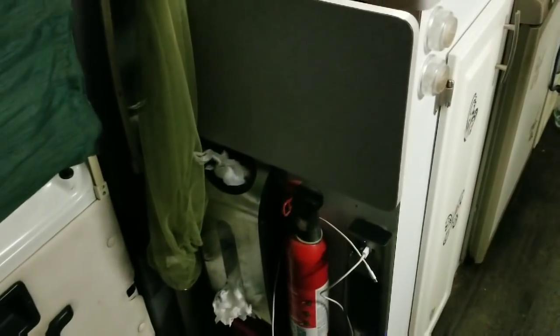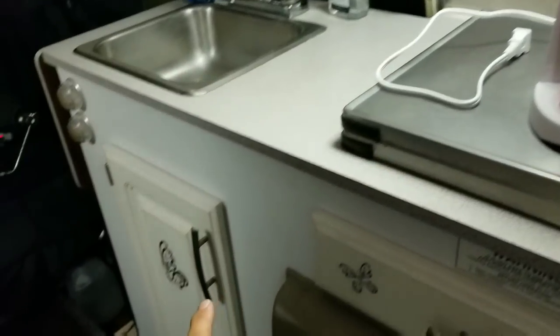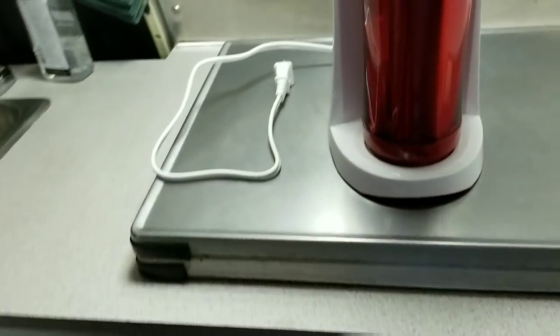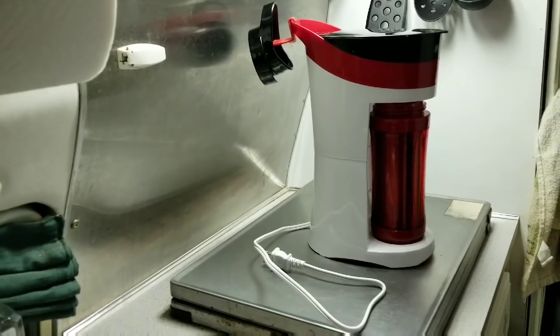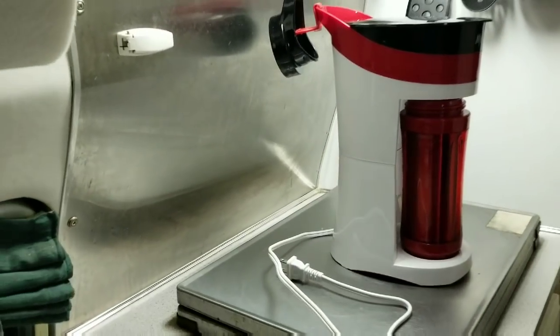My inverter is at the end of the cabinet, so the cord just has to run right over there — not far at all. I'm looking forward to having my coffee in the morning and I'll let you know how it goes. Good night!